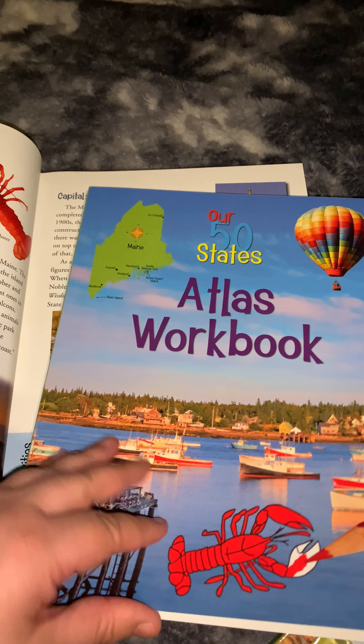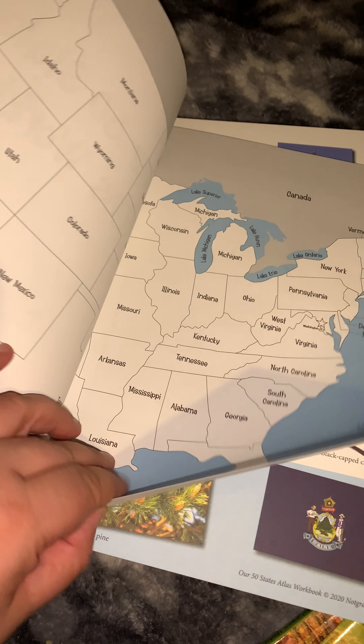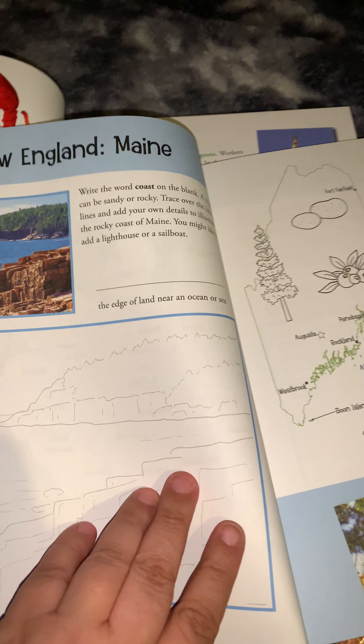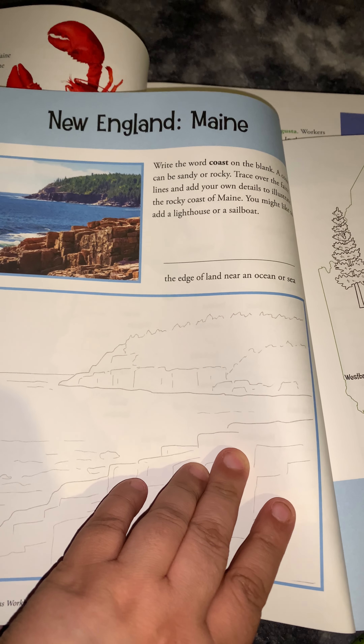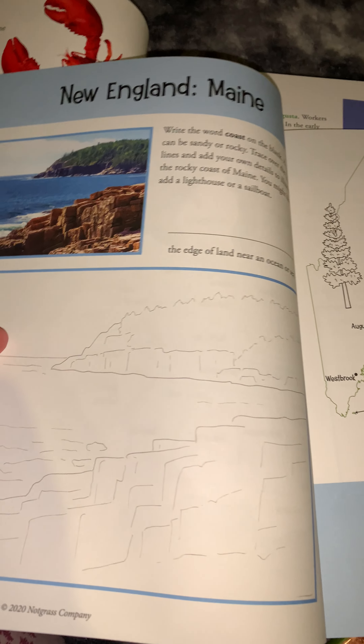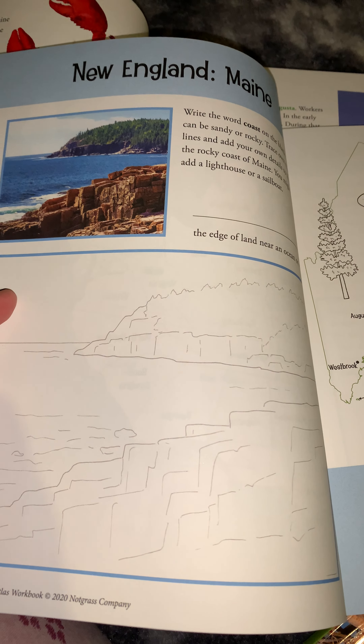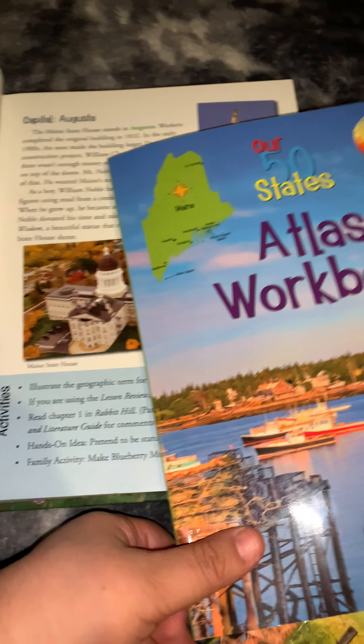If I turn to page 4 in the Atlas workbook, this is the page for Maine. It's going to have us write the word 'coast' on a line, then tell us a little bit about the coast. Then it wants us to maybe add a lighthouse or a sailboat, decorate the picture, and color it. That'll take you a couple of minutes.